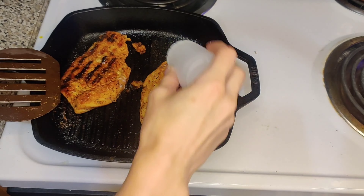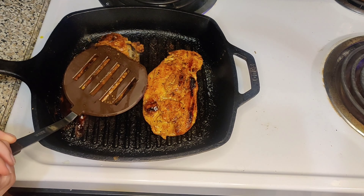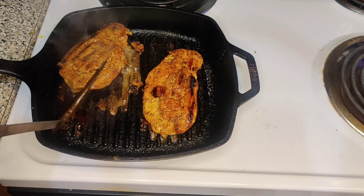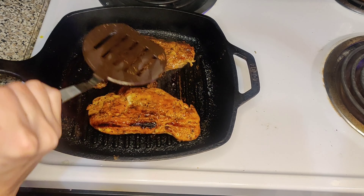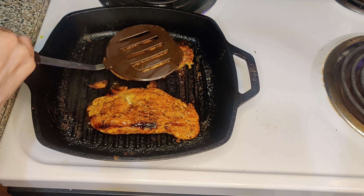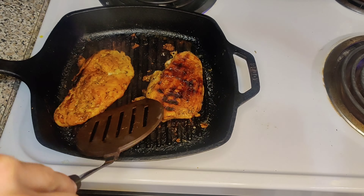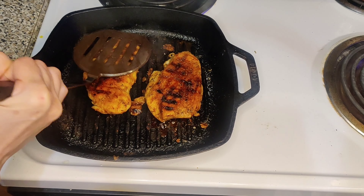I already sprayed on our zero calorie olive oil spray to make sure that nothing sticks on our little grill, and we just put on our chicken there to make sure that it sizzles. I really like my chicken very dry, and you'll see me squeezing out any excess liquid that's inside the chicken because we do not like juicy chicken here.